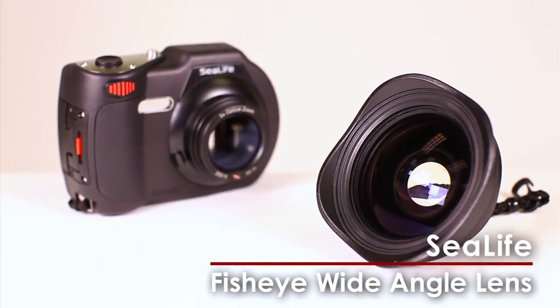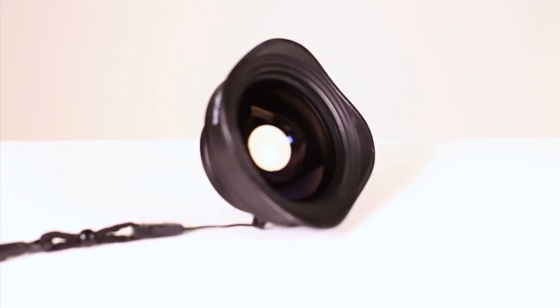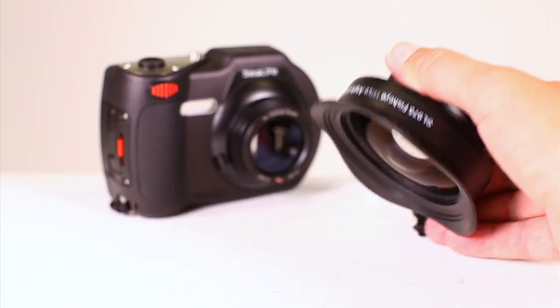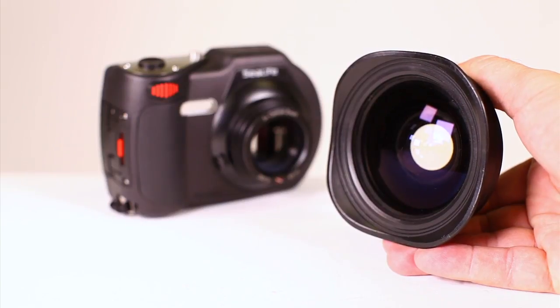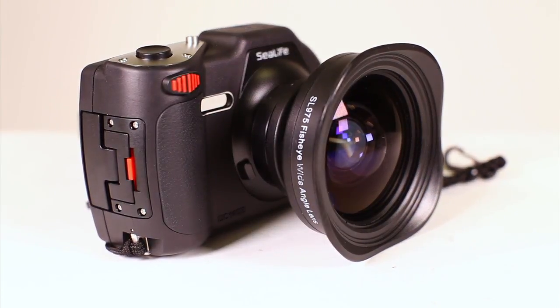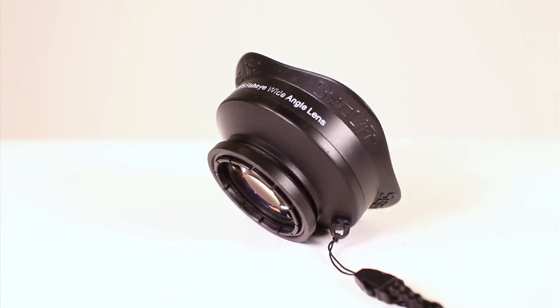Compatible with all SeaLife DC series cameras, the SeaLife Fisheye wide-angle lens gives an ultra-wide perspective to underwater photos and videos. On the SeaLife DC 1400 camera, the Fisheye lens has a 16mm effective focal length, providing a wide 111-degree field of view. The lens is waterproof to 200 feet.